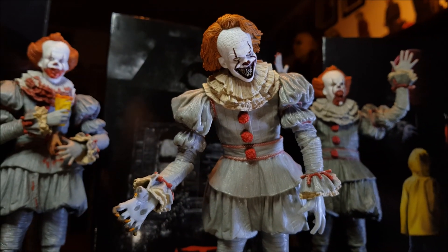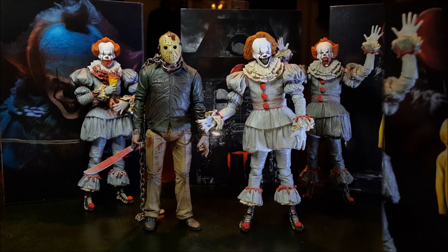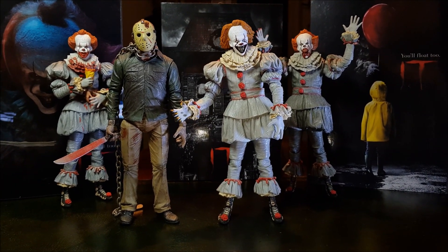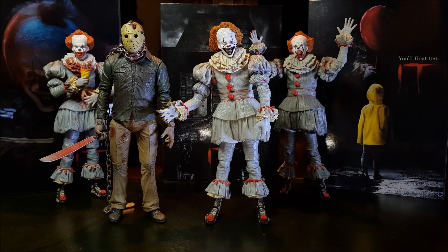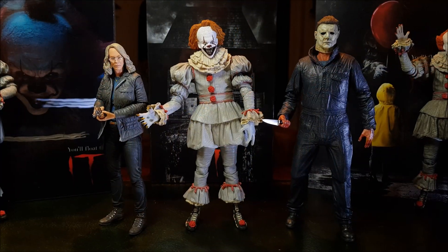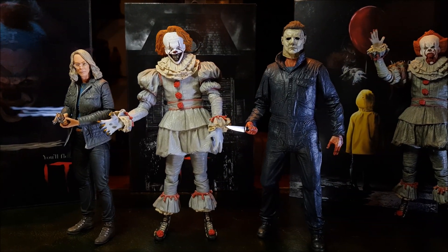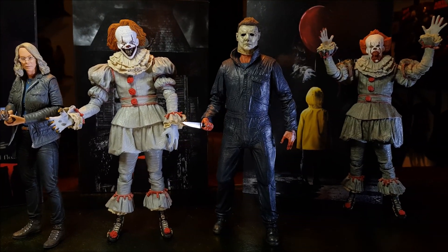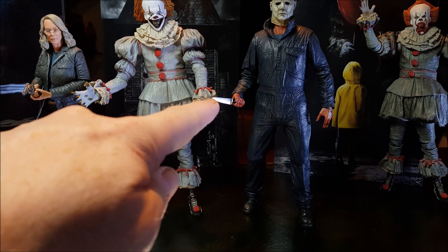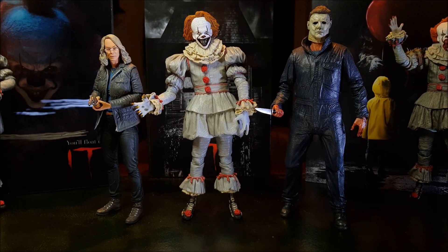Very very cool. I think I'll be displaying at least one of my Pennywises like this. Height comparison between a NECA seven-inch Jason Voorhees figure and Pennywise - they seem to be about the same height. I thought Pennywise would be taller. Let's try Michael Myers from the 2018 film and a Freddy Krueger as well. Michael Myers is a little bit taller than Pennywise - James G. Courtney, clocking in at about six foot three, the man who played Myers in 2018.